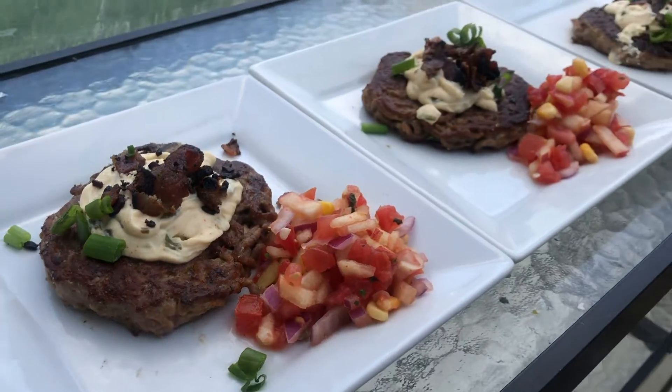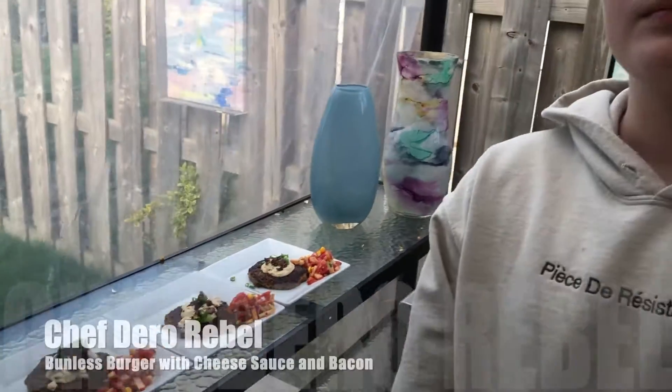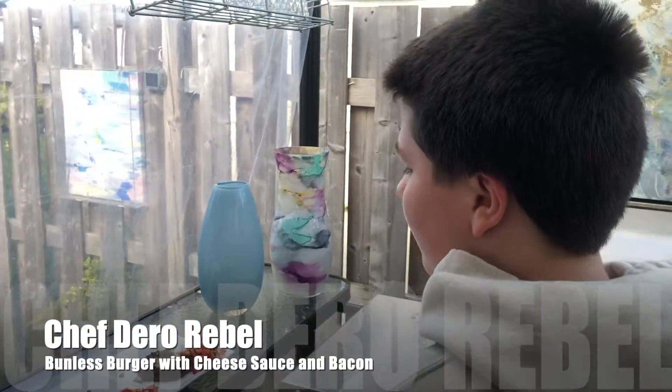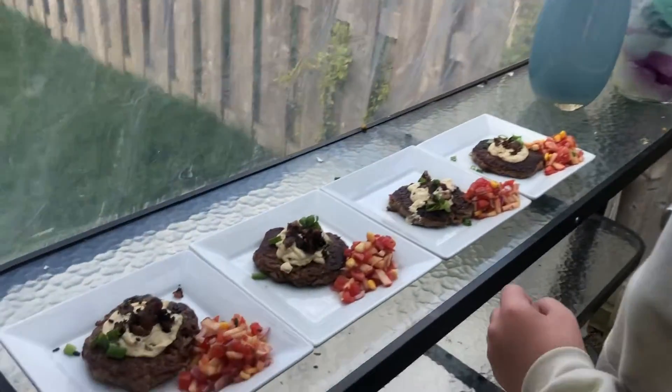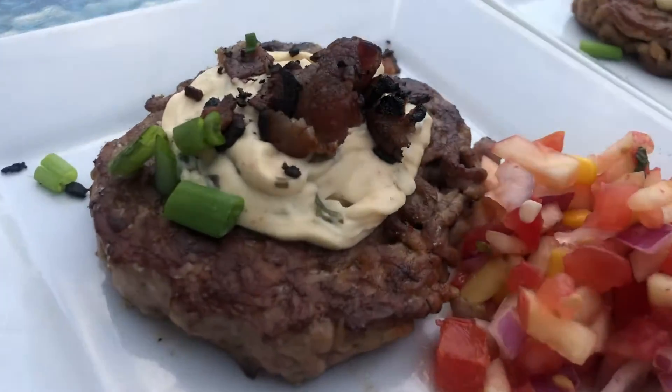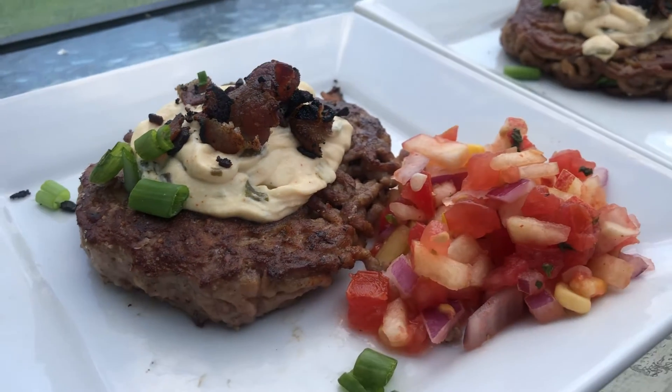Wow, that looks gorgeous, chef! When you said you were going to make us burgers for dinner, I didn't expect that. What have you done? We don't have any buns! I mean, I cooked them really soft — a very juicy burger.